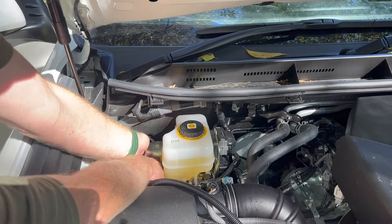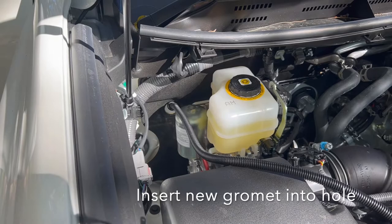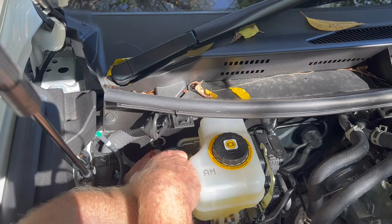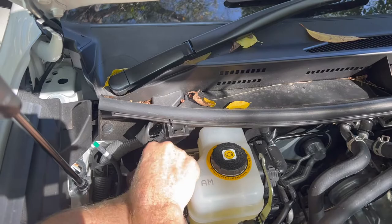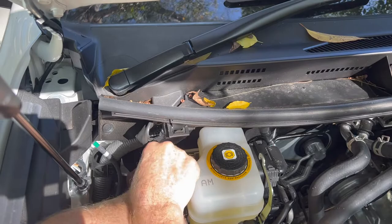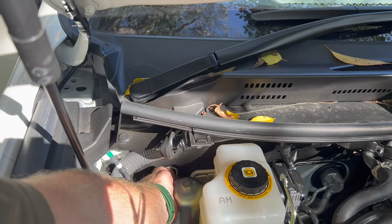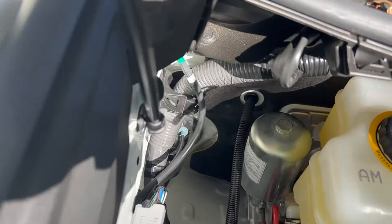That grommet is going to replace the one we pulled out. We may need a screwdriver just to help it go into the hole. Probably the easiest way is to get the bottom to sit in first, then push against it from the top since we've got better access there. Push the bottom side in, work on the sides first, and then push the top through last. There we go — grommet is into position.